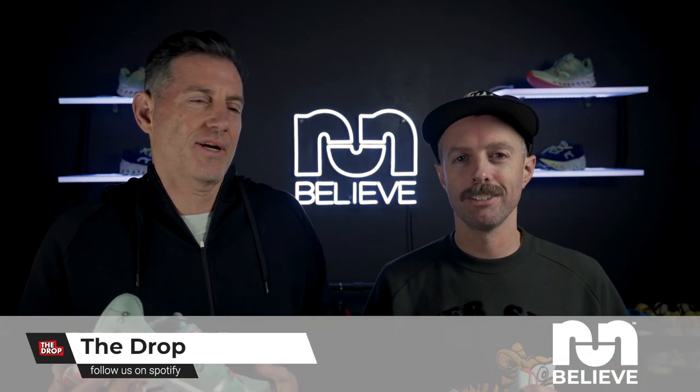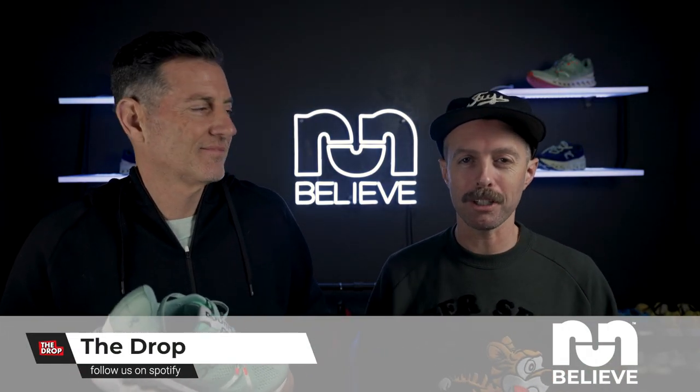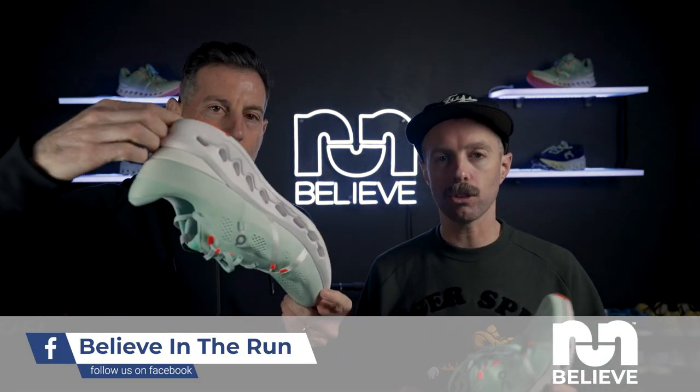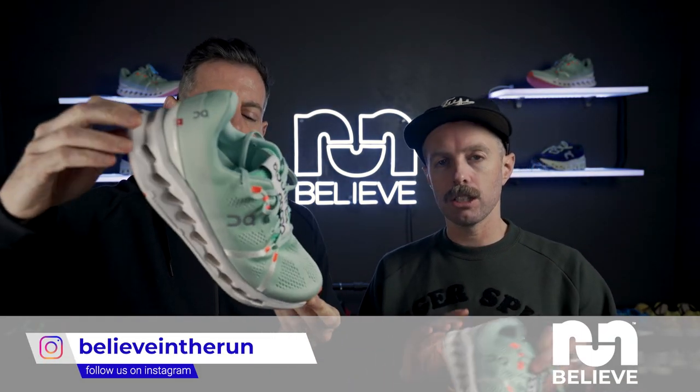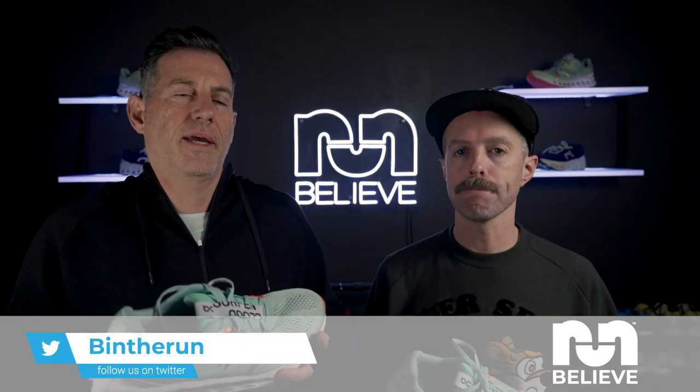That wraps it up. Make sure to like the channel, subscribe, and follow us on all our social media. Listen to our podcast 'The Drop — Feel for the Sole.' All the links are in the description. Check out the new website — there'll be nice photos, a nice review format. The best way to stay up on us is the weekly email, and honestly just for Robbie's little editorial piece at the bottom, it's worth it.